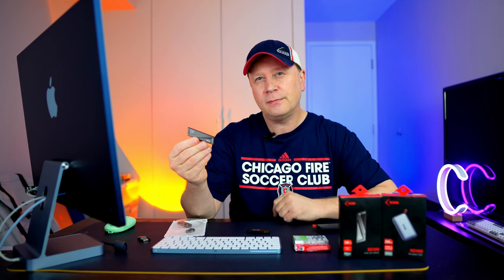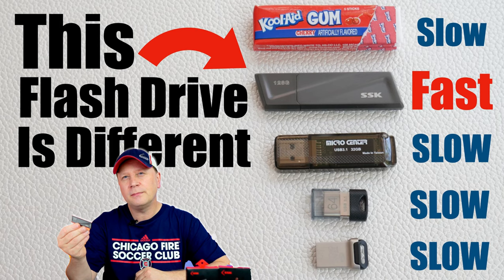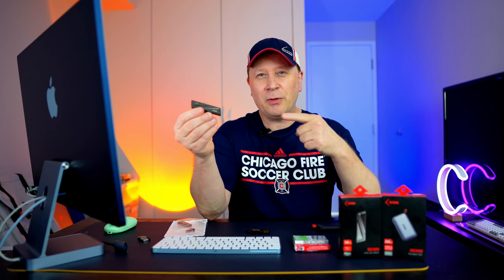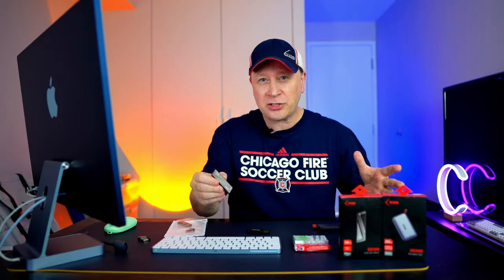Not your typical flash drive. Welcome back to the channel. I'm going to show you a couple things that this little flash drive can do. It's pretty special compared to some of these other flash drives.